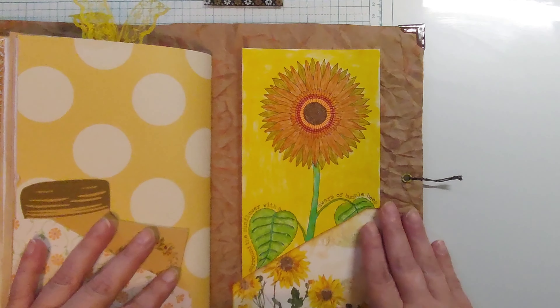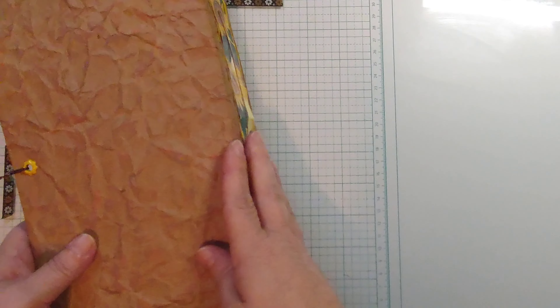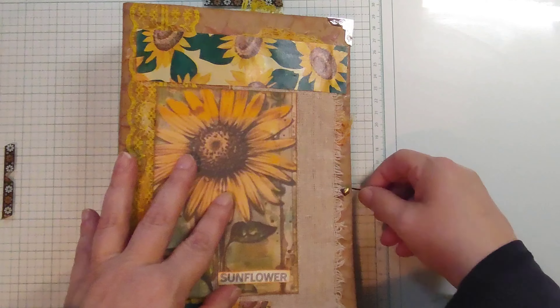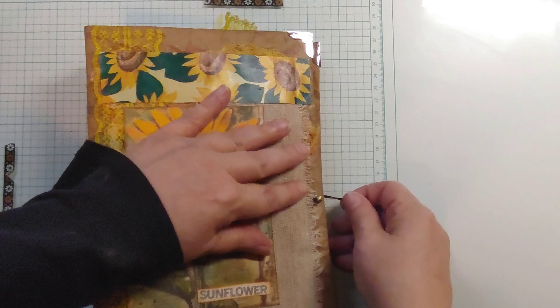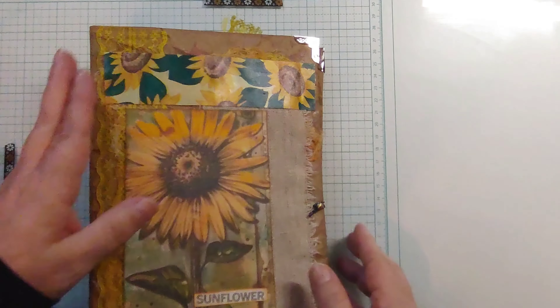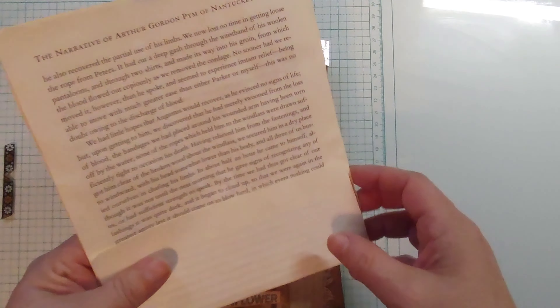In the back with the image that Thomas colored — so there she is in all of her glory. When we come back, we're going to do an idea that Rhoda had done on her channel, which is the book page specimen pocket slides.